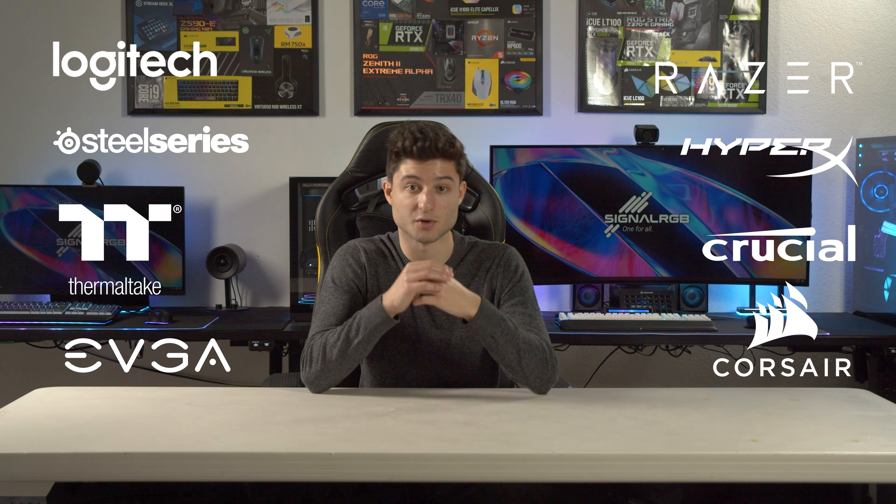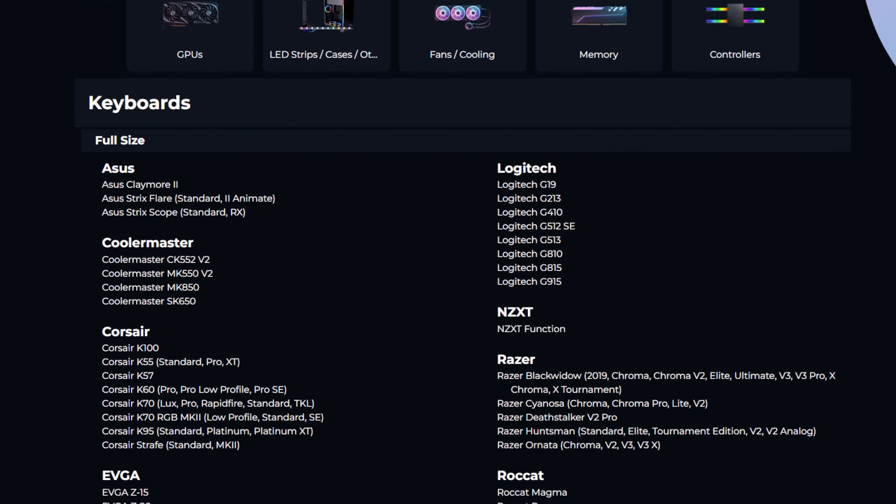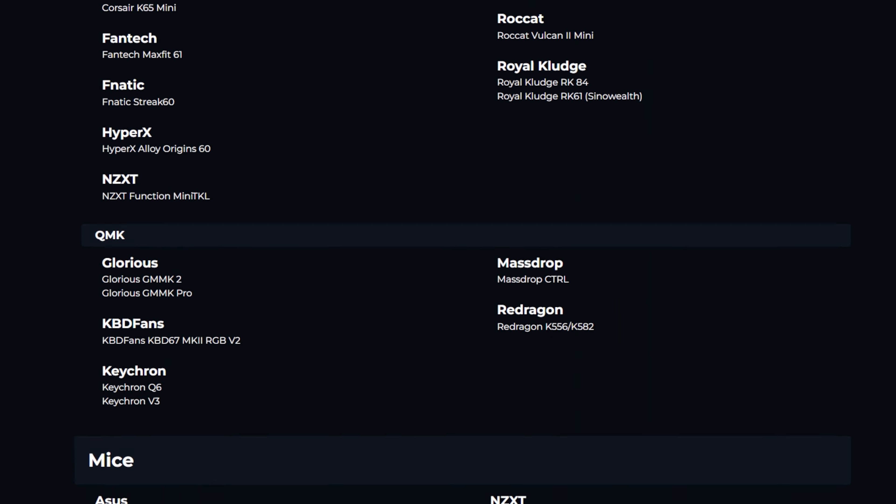The first step to building an RGB setup is to select the components and peripherals you'll be using. Back in the day, managing RGB lighting was tricky if you didn't lock into one brand — each manufacturer has their own RGB software, so having one static color was basically your only option. These days we can take advantage of applications like SignalRGB that sync different brands together, so you can pick parts without being locked into a specific brand. I'll also leave a link to every device SignalRGB supports in the video description.